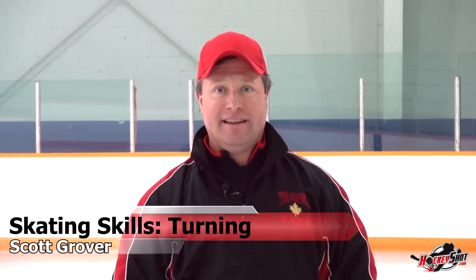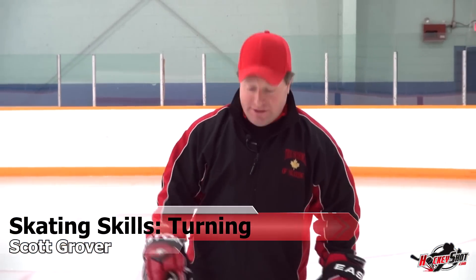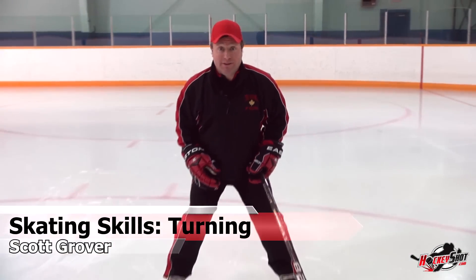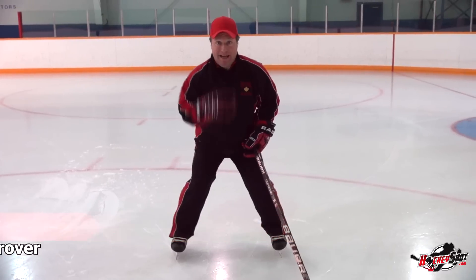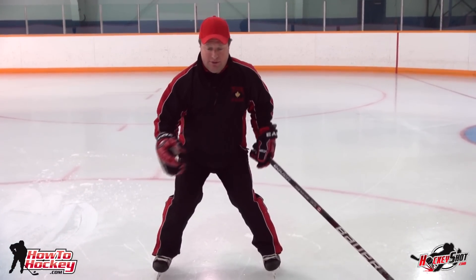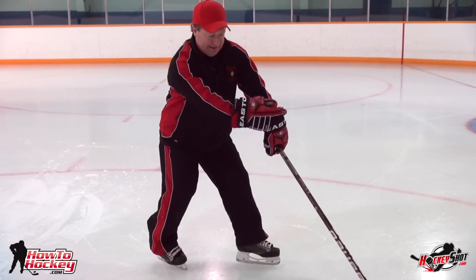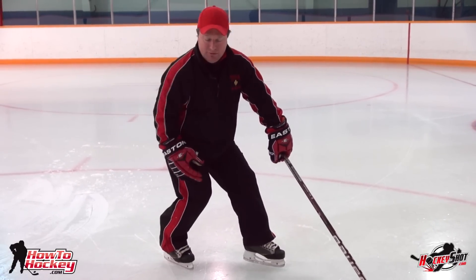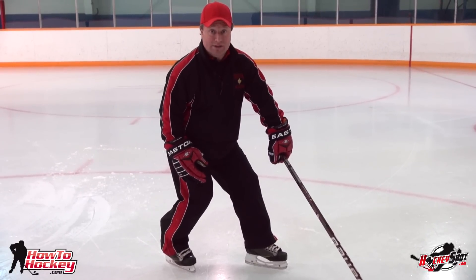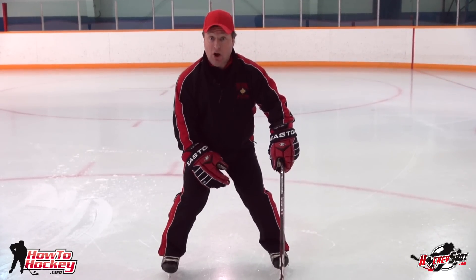We're here with Scott. He's been teaching power skating for over 30 years and he's going to give you the basics on how to turn. First of all, we're back to our wonderful sit position, wide base, low center of gravity. Now to turn left, all I'm going to do is turn my feet to the left, which means my inside foot is slightly in front of my outside foot. My outside foot will carry the weight through most of the turn. If I'm going to go the other way, it's just the opposite, but I maintain my base all the way through it.